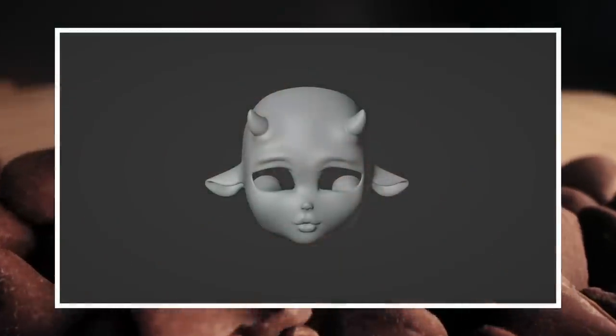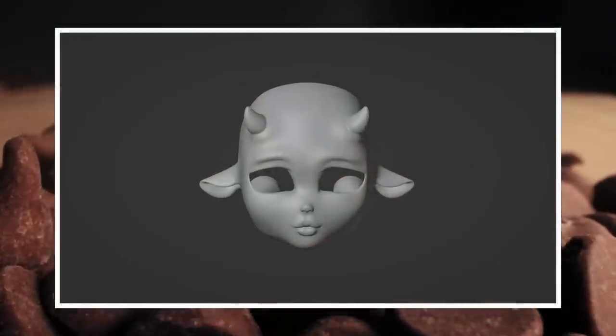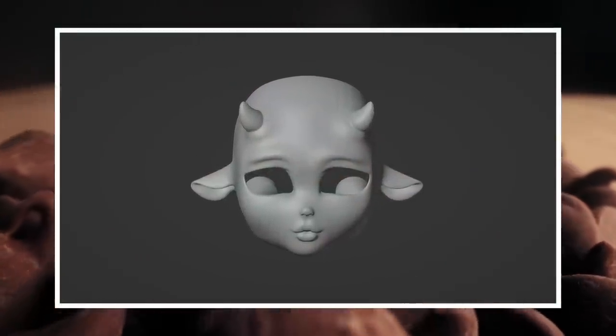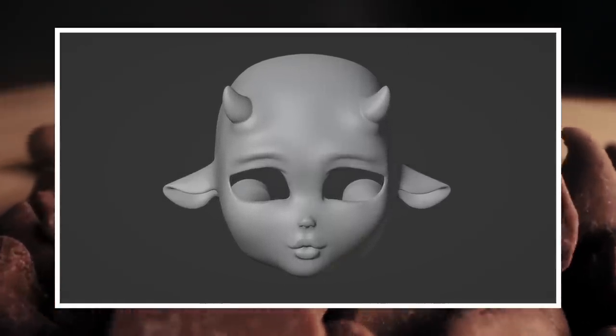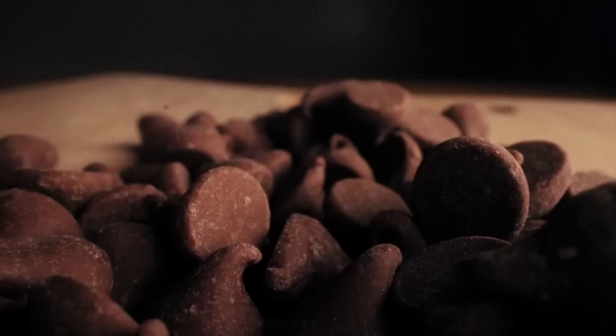So here's the face I designed and created. This is Honey Milk. As you can see, Honey Milk has some cow features — she has an adorable set of horns and some cute downturned ears. Alright, let's get into it.